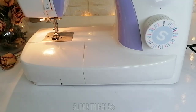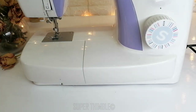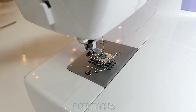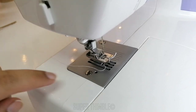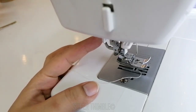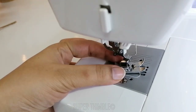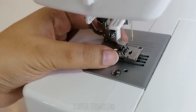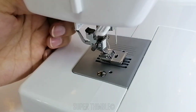Let's see how to install it. Before we start, make sure your machine is switched off. Lift the presser foot up and make sure the needle is in the upwards position. Push the lever from the back side and remove your presser foot. Place the piping foot below it and put the presser foot down.